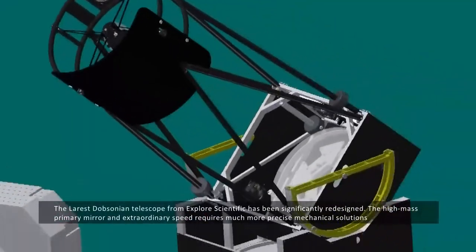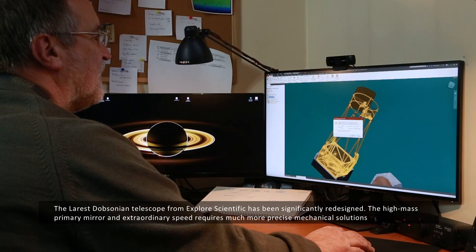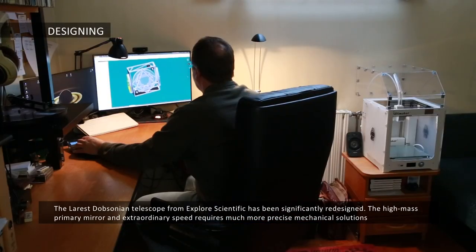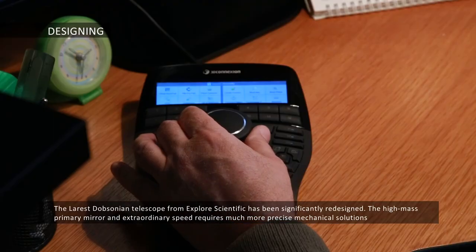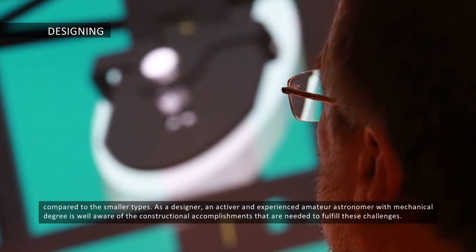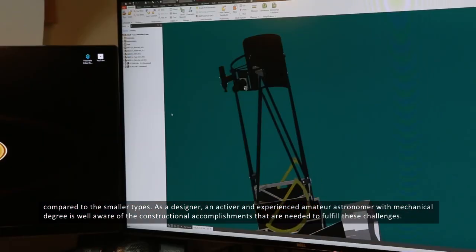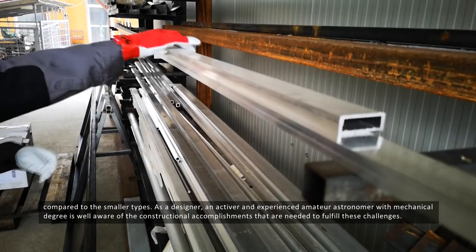The largest Dobsonian telescope from Explorer Scientific has been significantly redesigned. The high mass, primary mirror and extraordinary speed requires much more precise mechanical solutions compared to the smaller types. As a designer, an active and experienced amateur astronomer with a mechanical degree is well aware of the constructional accomplishments that are needed to fulfil these challenges.